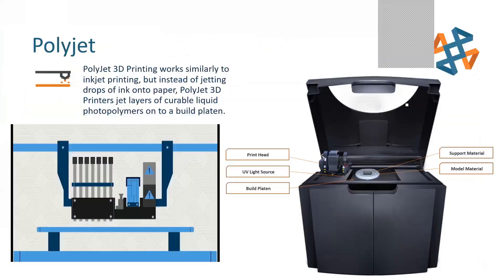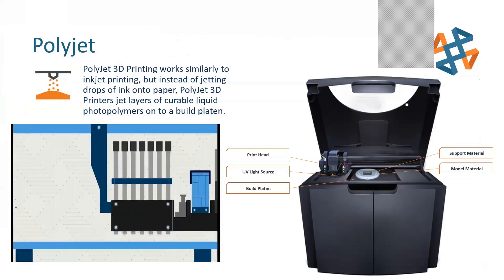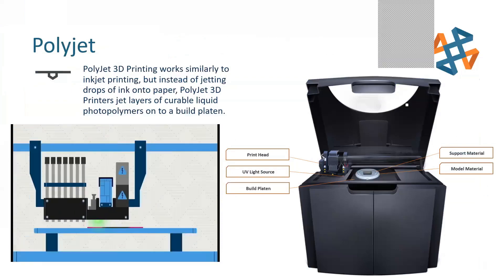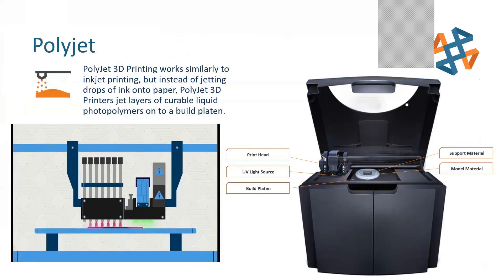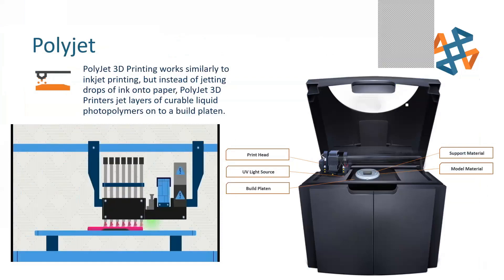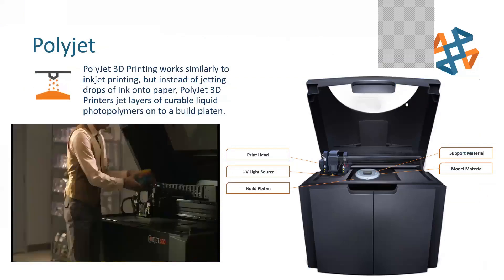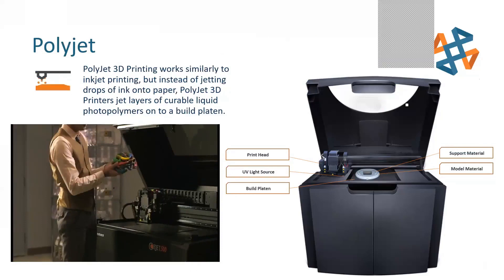Now let's get into the PolyJet world. Watch this little animation: very similar to the FDM process, it's a layer-by-layer process, but this one involves jetting material from print heads and then curing it with UV light. That allows you to get these crazy high-definition parts. One of the tradeoffs is that while it looks good, it's more brittle — it's not a true thermoplastic. These are acrylic-based polymers.